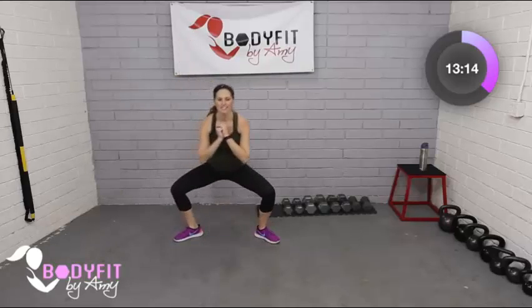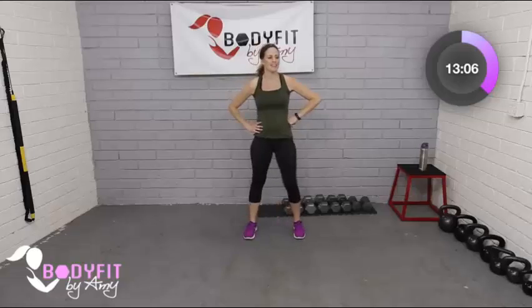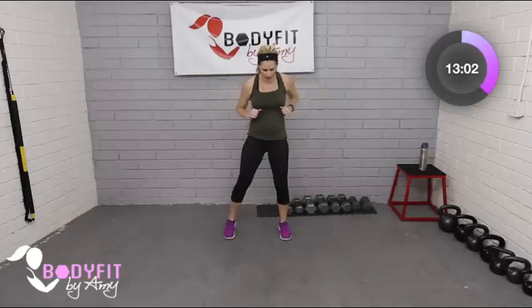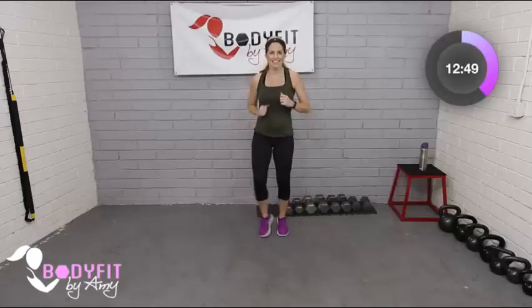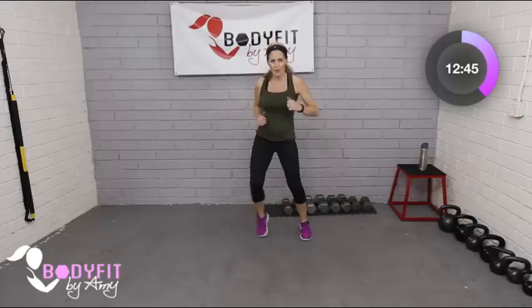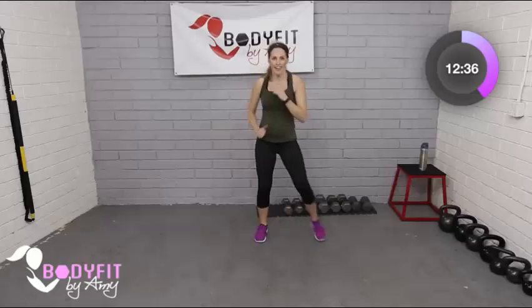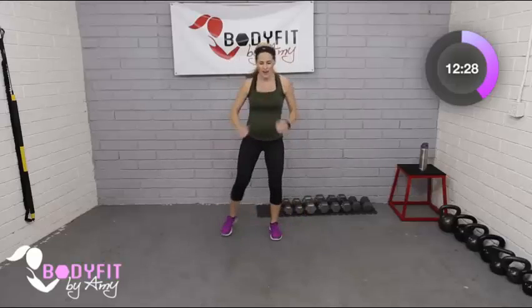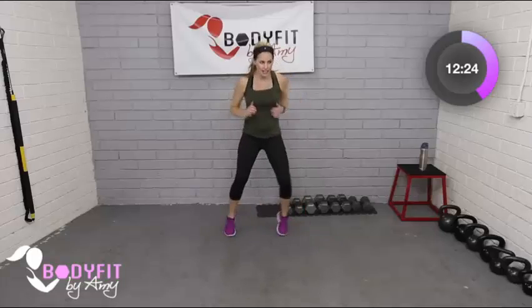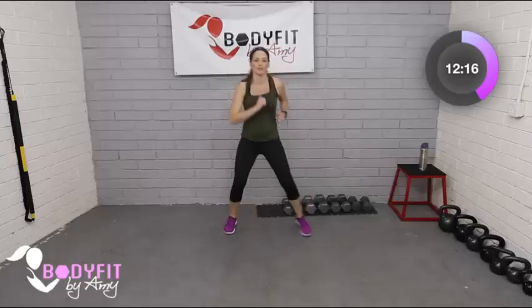We are halfway there — four moves in, four to go! Next move: out-out, in-in, similar to the forward and back. You can do a little jog wide and narrow, and think about switching that lead leg. Up to you if you want to take it up in speed or just keep it grounded with a march. Get those arms and legs moving — that is success. We don't care how fast you go. Especially if you're in that third trimester, you might want to take it even lighter, really slow and controlled.